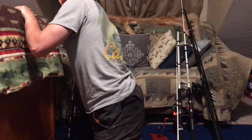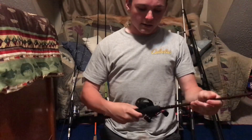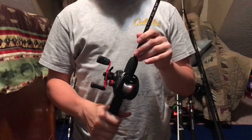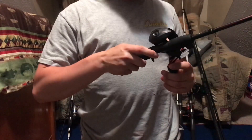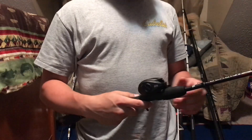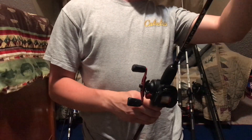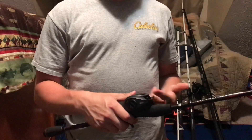Now on to my bait casters. This one is my Abu Garcia Black Max and I have 12-pound monofilament on it. I had a bird's nest earlier so I haven't had a chance to take it out. It's a 6.4:1 gear ratio and I can cast this a long ways. It's 6'6", medium action. I use this for top water and sometimes jigs.